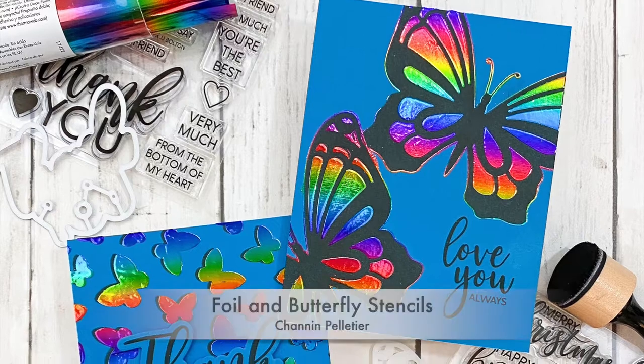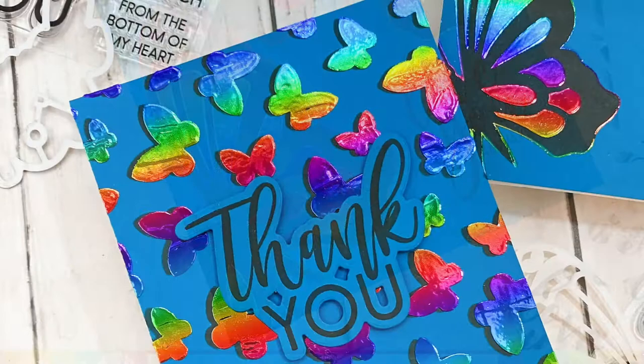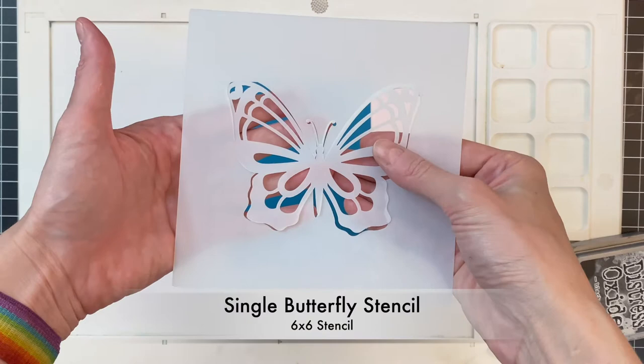Hello everyone, thank you so much for joining me today. In this video we are going to create a couple of foiled cards using stencils. We're using these awesome butterfly stencils from Waffle Flower Crafts and we're going to combine them with some gorgeous rainbow foil. To start off I have the single butterfly stencil.